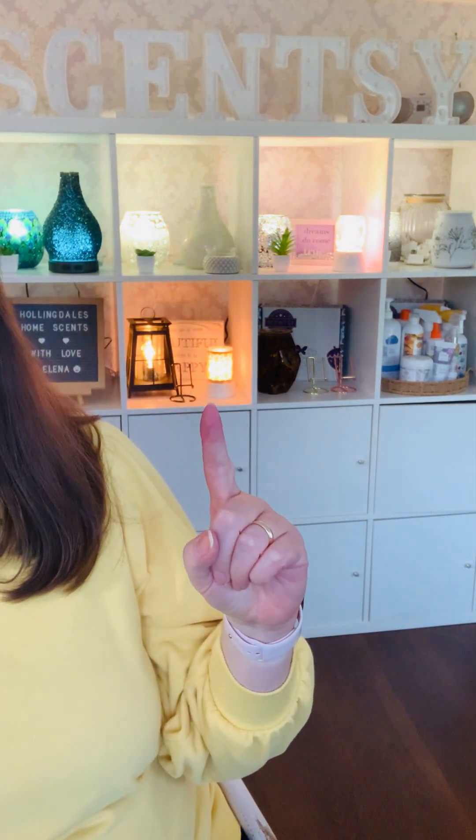And behind me, just there, that is a mini warmer on a tabletop base, and there's another one just there. So you'll probably see from those that they're quite a statement piece. They're not little by name — they might be small and mini by name, but they're not little by nature at all. They're actually a really, really decent size.